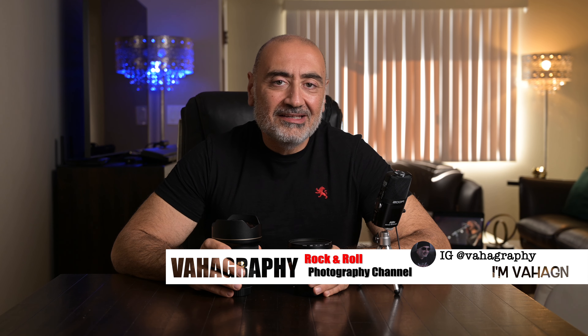What's good guys, this is Vahagraphy, I'm Vahagn your rock and roll photographer. It's good to be back. Hopefully everybody had a very good New Year's and holidays. This year is going to be a little different — filled with good vibes, good people, and hard work. Leave the negativity out the door, and so should you. Let 2021 be an amazing year for all.